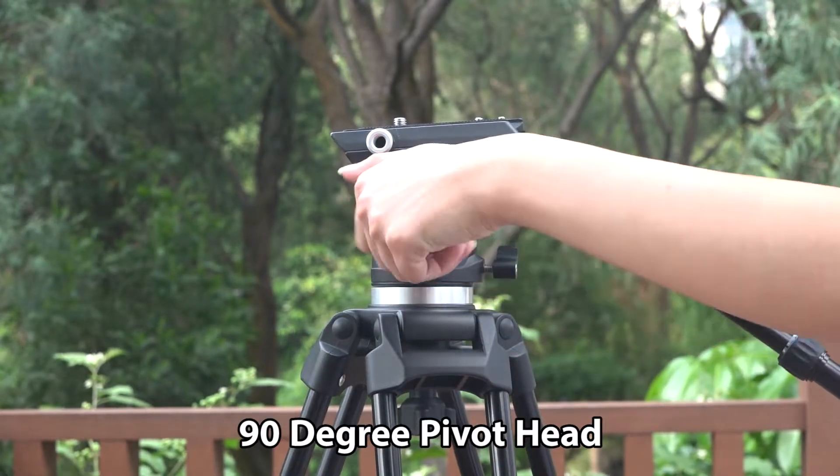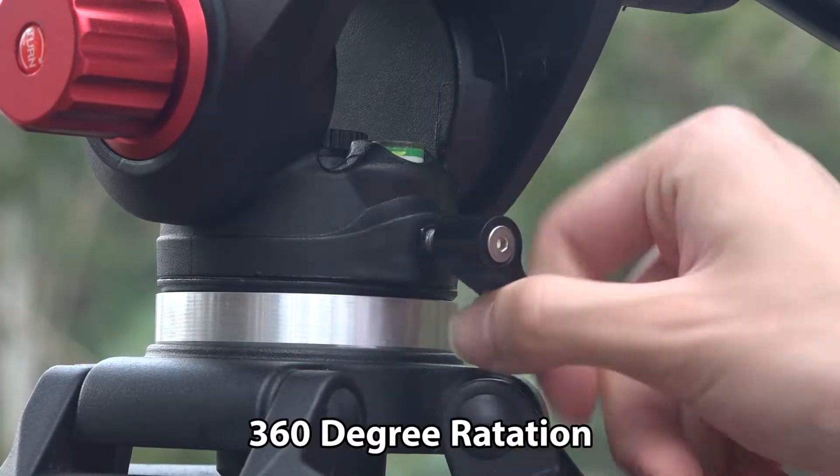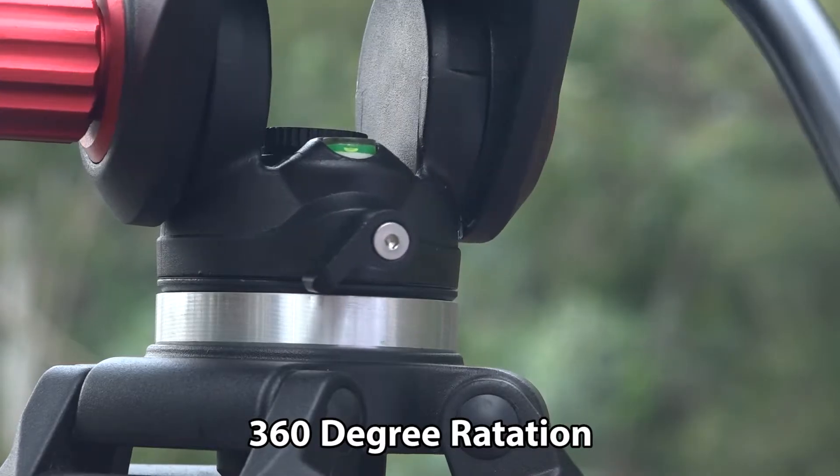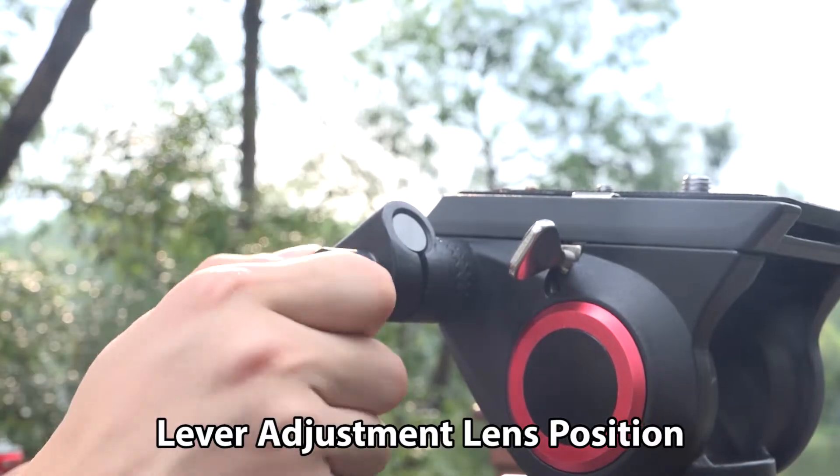90-degree pivot head, 360-degree rotation, lever adjustment, and lens position.